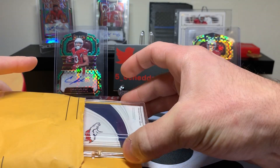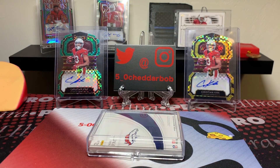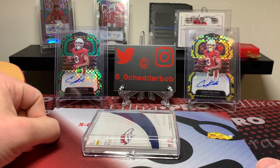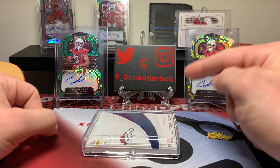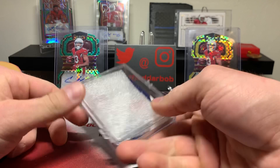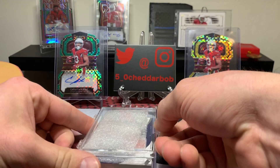Oh man, this is not well packaged. All right, I'm not very happy about that. Anyways, there are some spots left in the Buck City Brakes mixer with Tether City going down on Wednesday. I will throw up the links in the description below so make sure you check that out. That was okay.